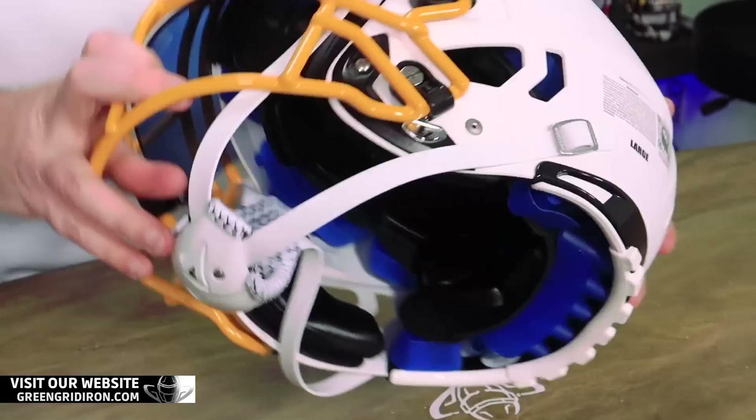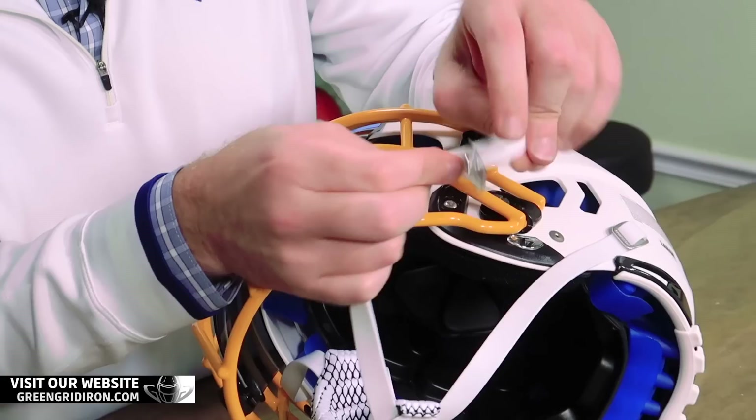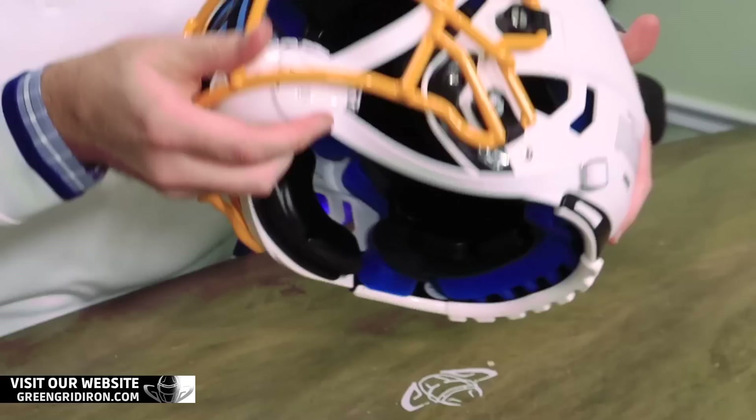These buckles do pop on and off pretty easy. So if you wanted to upgrade this to white or black buckles, you can do that as well. So there you have it, Steve — this guy is now done. It's awesome.